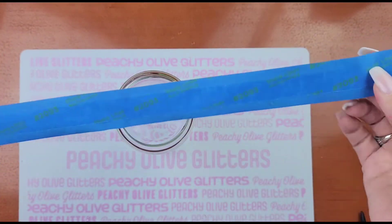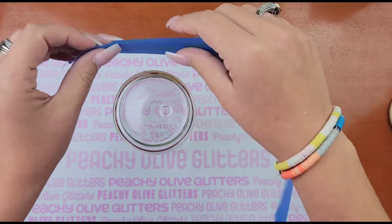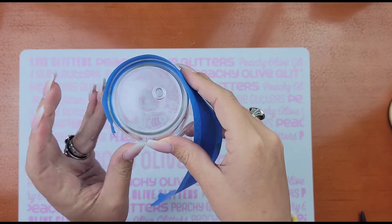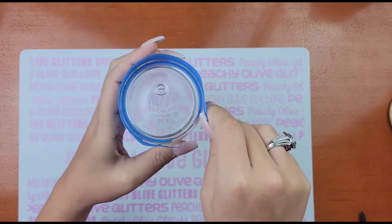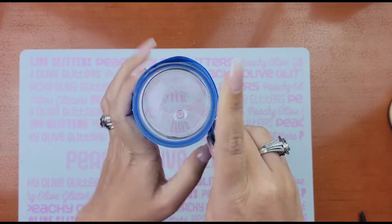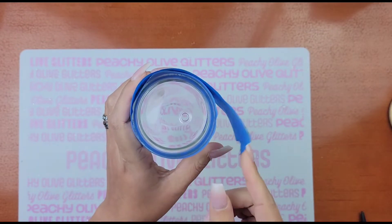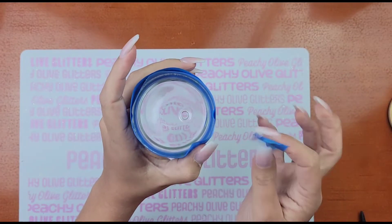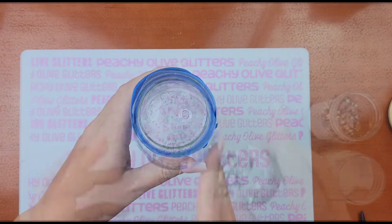The next thing I'm going to do is take two pieces of painter's tape, tape them together, and then tape them at the top of my cup. The reason I'm taping two pieces together is because I don't want the sticky side of my tape on the inside of my tumbler. Because once we start applying glitter, I don't want my glitter to stick to my tape. I just found that this was a lot easier.